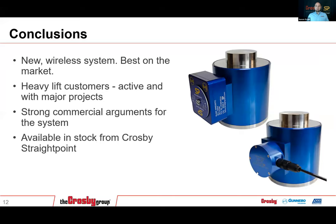In conclusion, this is a new wireless system — the best and most capable on the market. The InSight software can read up to 126 load cells at one time, so if a customer has a job with 30 compression cells, that is not a problem at all. Heavy lift customers with major projects are using these — they have items they need to weigh, they're getting jobs, and we can approach them. We have strong commercial arguments about how it can save them time, money, and office work. These are available from stock from Crosby. That is the end of my presentation. If you have any questions, I'll be happy to field those now.